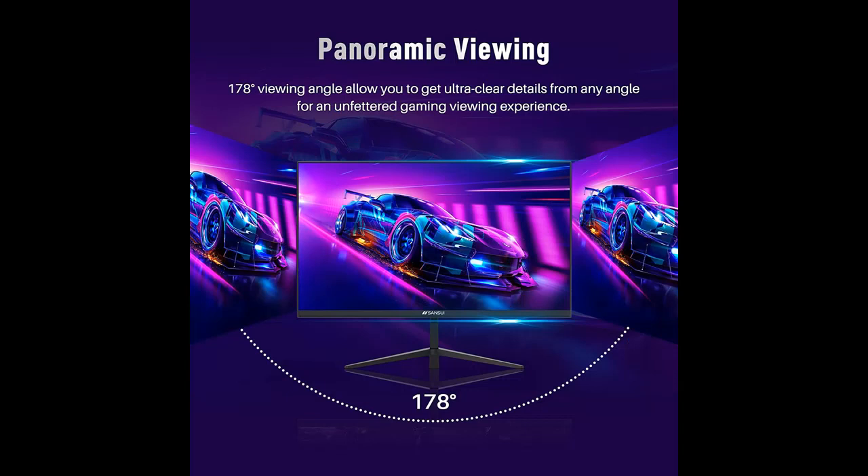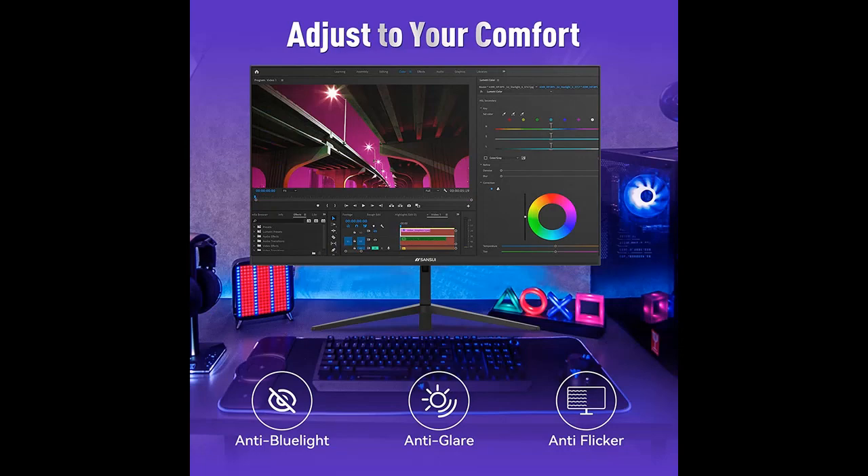The bezel-less screen features 178-degree viewing angles, providing a clear view from nearly any perspective. It can also be tilted from minus 5 to 20 degrees, and the display height can be adjusted using a slider, bringing the best watching experience to you.